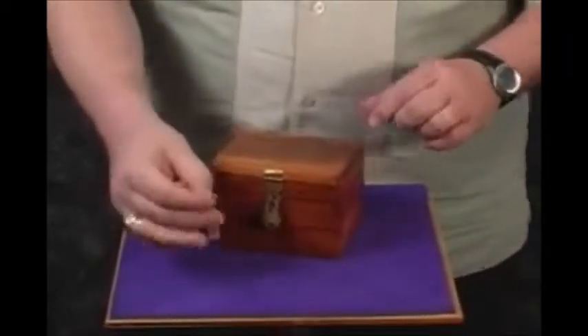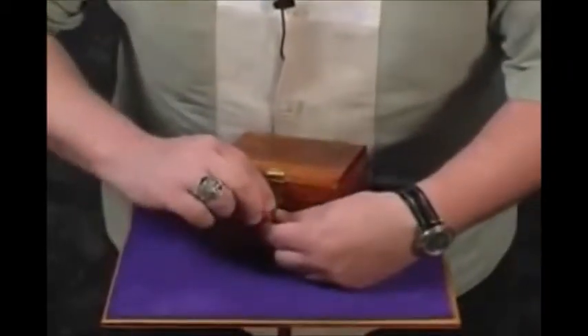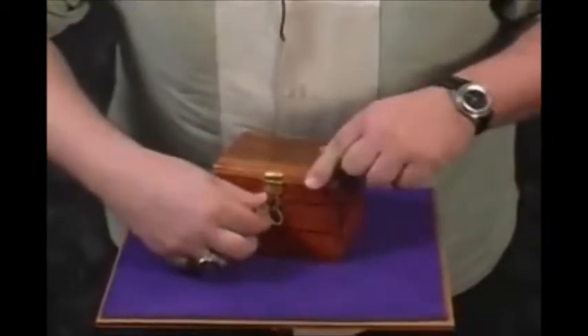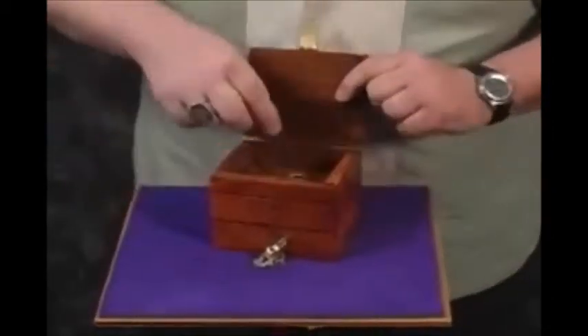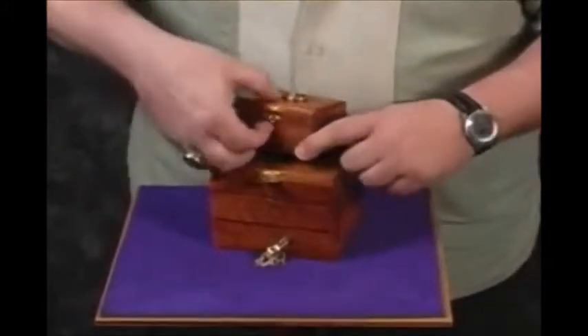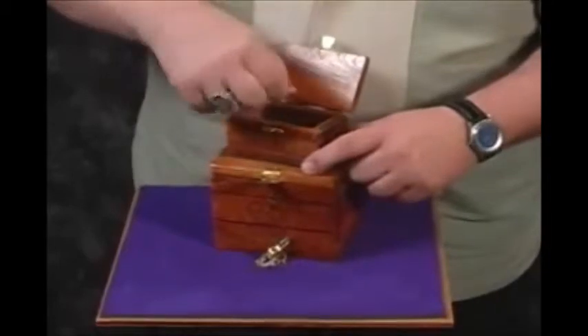And then you hand them the keys. The keys go into the lock. The lock is then opened and inside they find a smaller box. When they open the smaller box, the smaller box will have their ring inside.